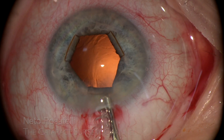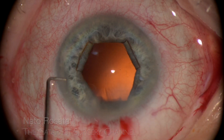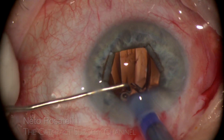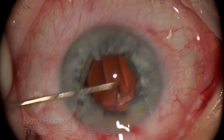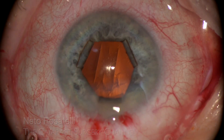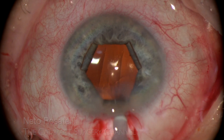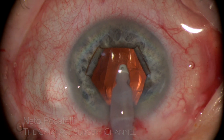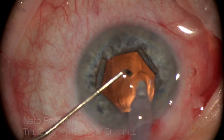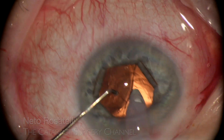A good capsular bag and anterior chamber filling is done and IOL implantation follows in a completely routine manner, the B-hex allowing for easy positioning without any obstruction or entanglement. I now decide to do under-the-IOL OVD aspiration with the B-hex still in place to help visualization and avoid iris prolapse or aspiration with the cumbersome maneuvers.